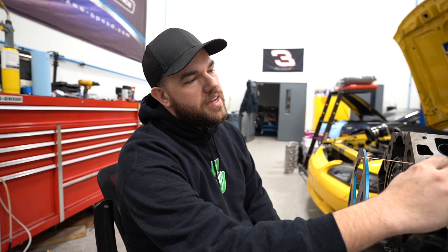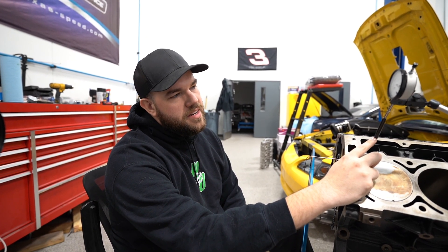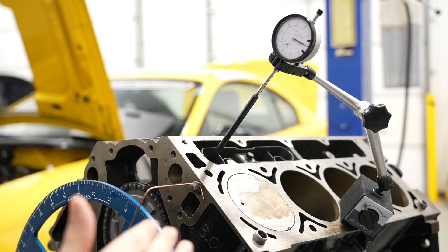We went ahead and changed our setup to the cam lobes. I just put a lifter bucket in here with a lifter, and then a pushrod set up with the indicator. This works best if you have a used bucket lying around, or else the lifter will try to hang up in the bucket.